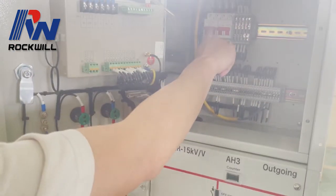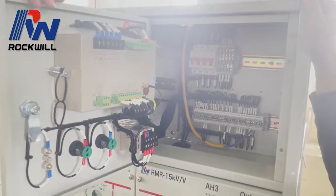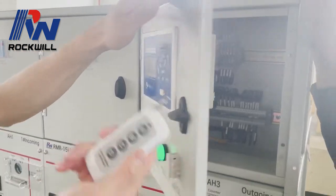Before operation, you have to open this micro switch. And this is a remote controller for the relay — later we will show you how to use this controller.